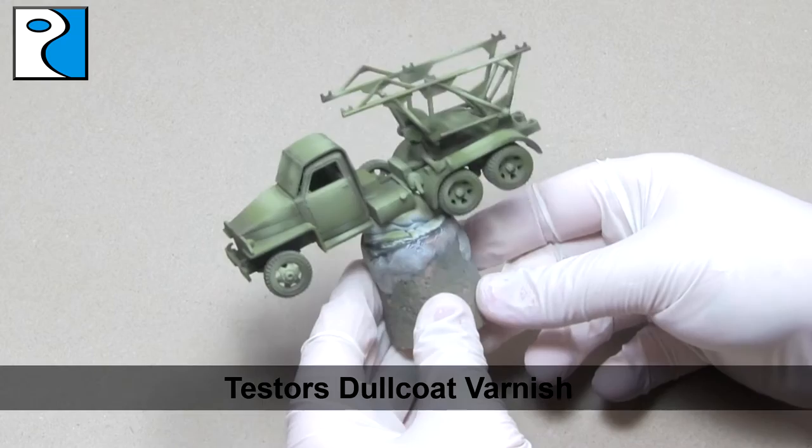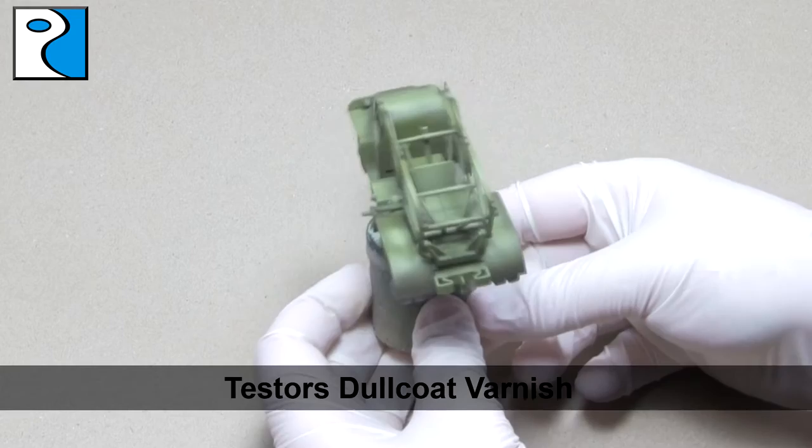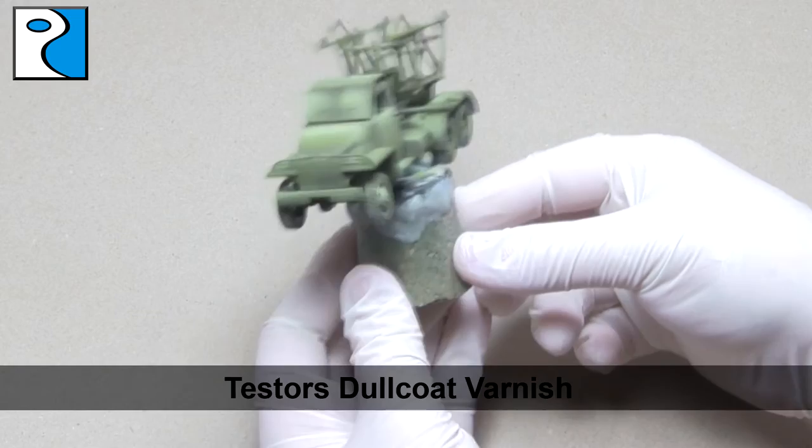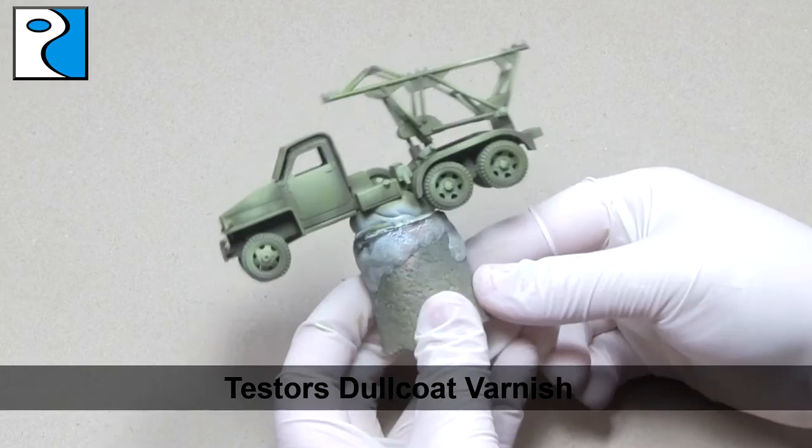I give the finished modulation a coat of Testors Dullcote Varnish. Now this is a lacquer-based varnish, which means it's not going to be affected by the white spirit-based enamels that we're going to use later for weathering and to create a filter. Already the varnish has brought some of these shades of paint closer together and started to smooth out the blends for us. I prefer Testors Dullcote because True Matte can dull the contrast too much.